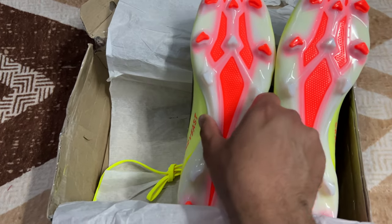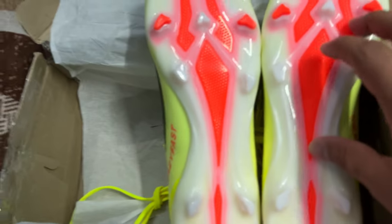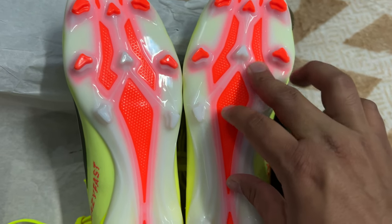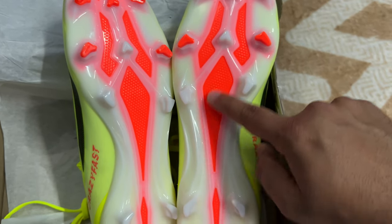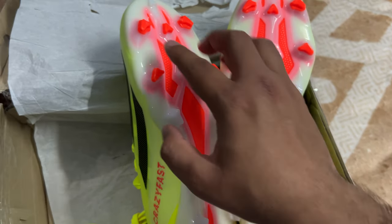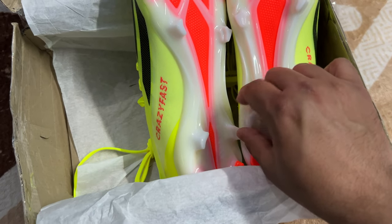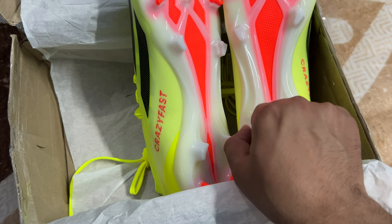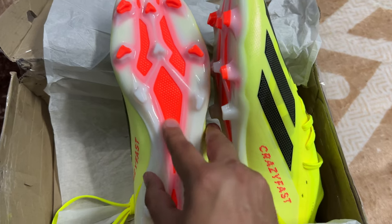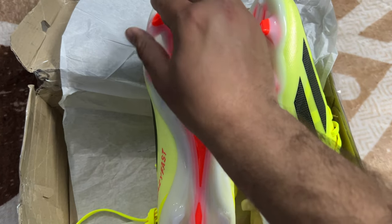The sole is good — the material here is something different from normal shoes, I can feel it. Sorry for the lighting; I'm in my room with three bulbs on but I hope you can see it properly. This appears to be some kind of high-quality lightweight plastic — something new I've seen on a sole. The color is very eye-catching and beautiful.